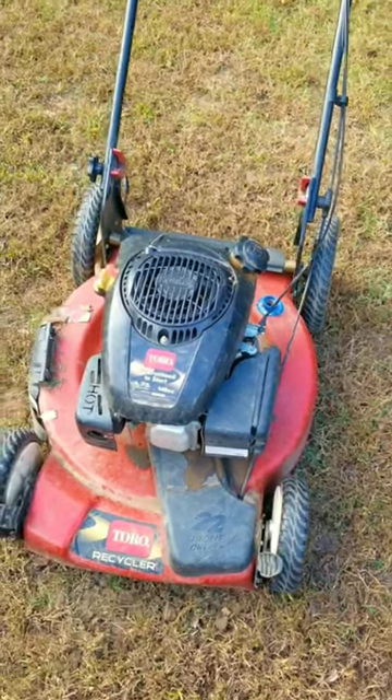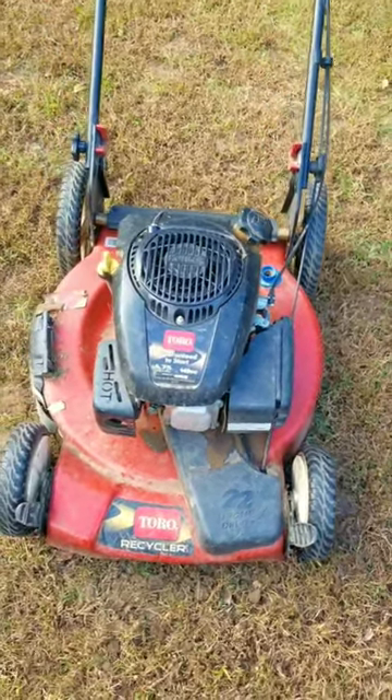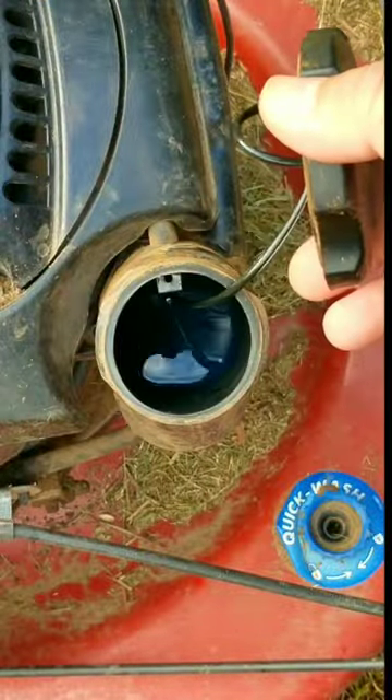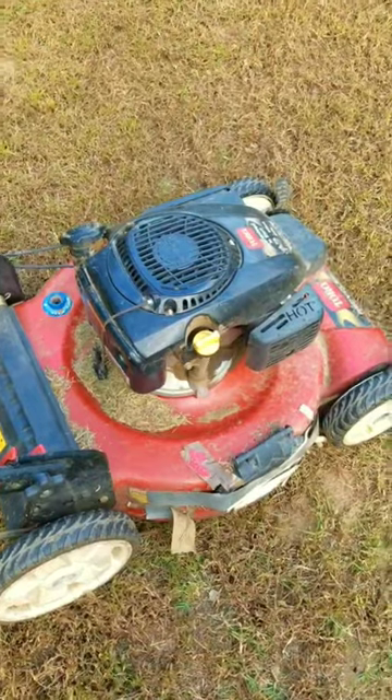I was told this mower ran last week but now it won't start. This is an unfortunate purchase I just made — even though it looks good, things are not that great, and you'll see what I mean.